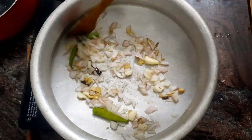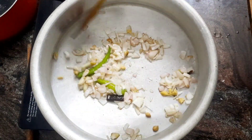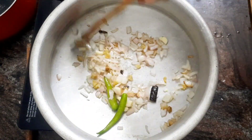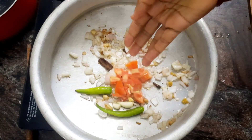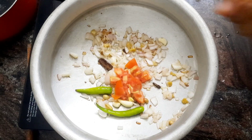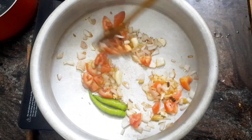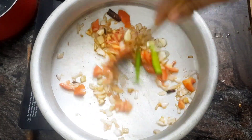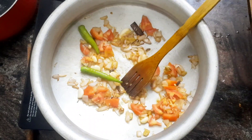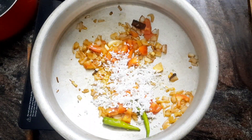Let's mix it in a small brown. We mix it and now add 2 small slices, then add 1 small slice.